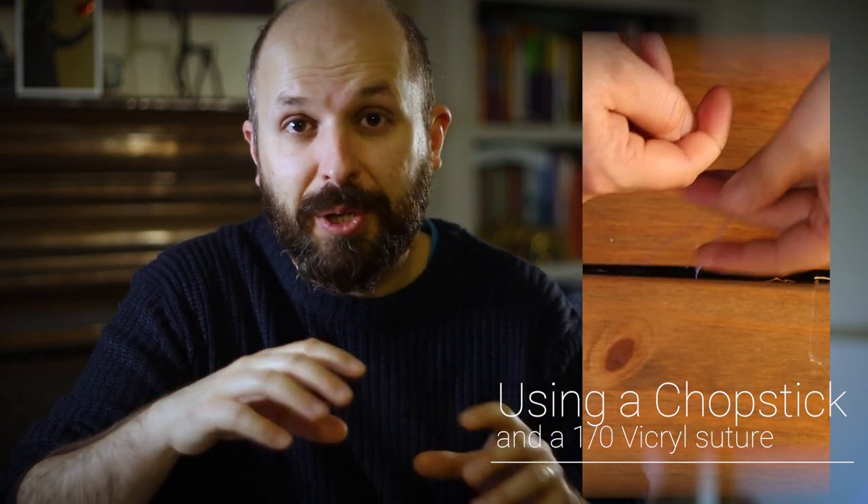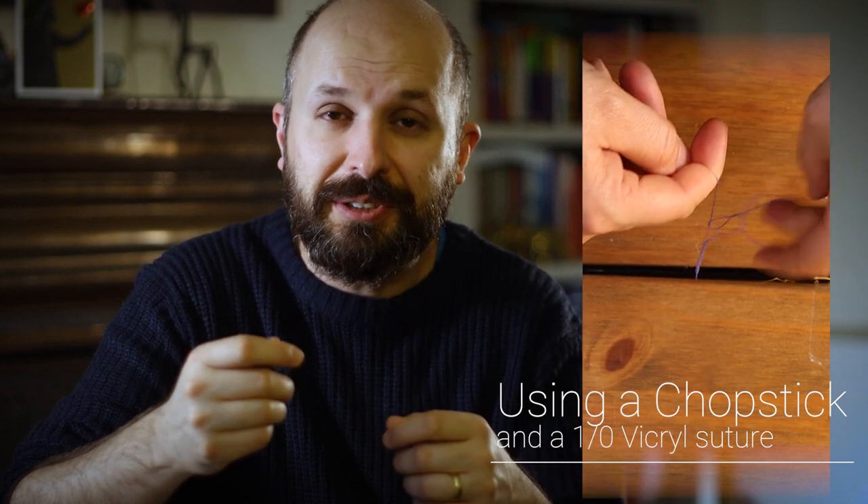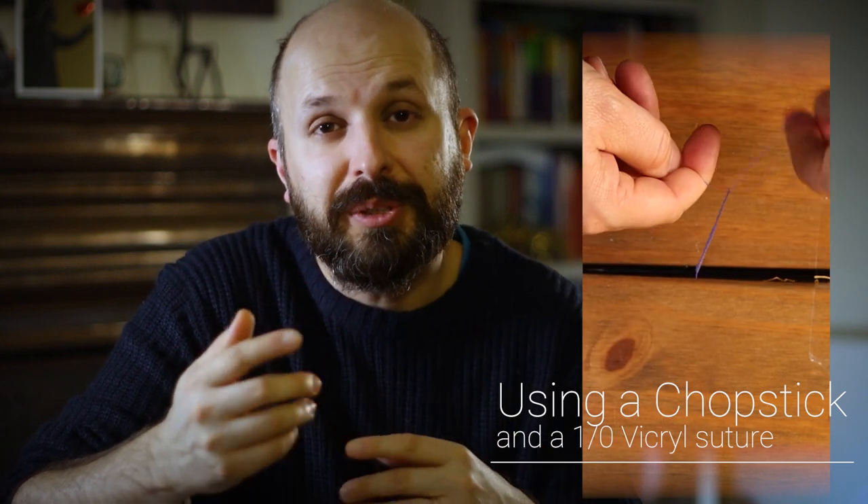To try and make this a bit easier to understand, I've got a rolling pin and I sellotaped that down to my dining table, and I've got some different colour shoelaces which will hopefully make it easier for you to understand what I'm trying to show you. You can then practice on surgical ties.